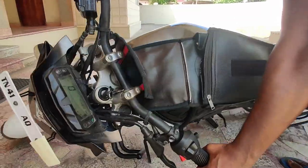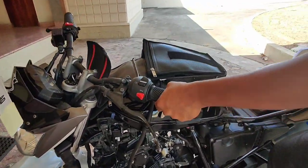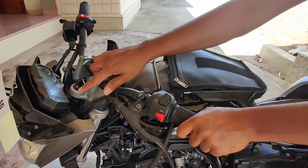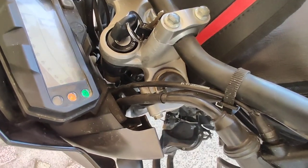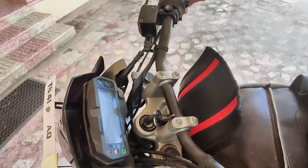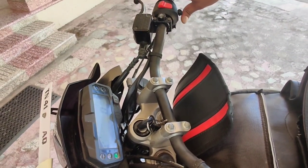It's a good feature during the crash. To reset the alert, we have to off and on the key.